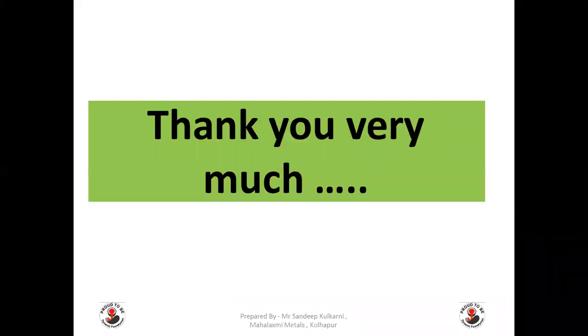So this is from my side. Thank you very much and I hope you have enjoyed this video. Before I take my leave, I request you to please like this video, subscribe to our Dynamic Foundry Group channel, and stay connected.